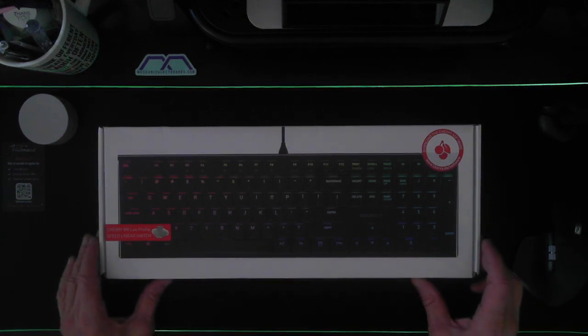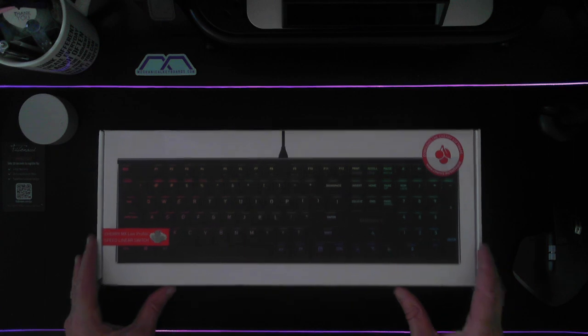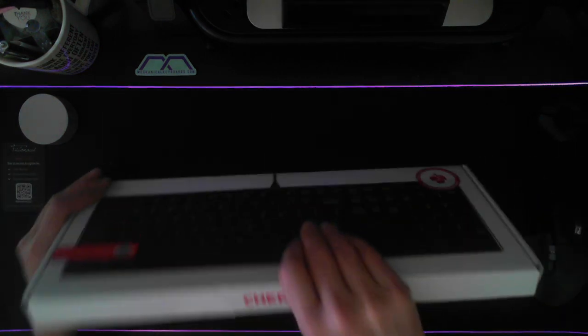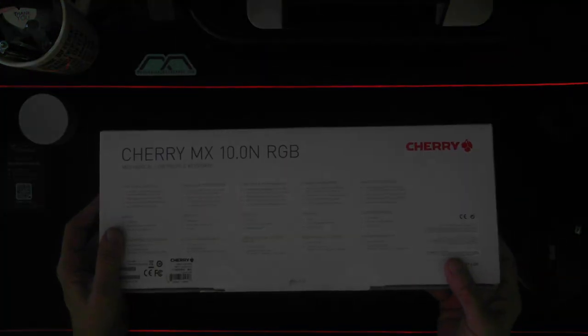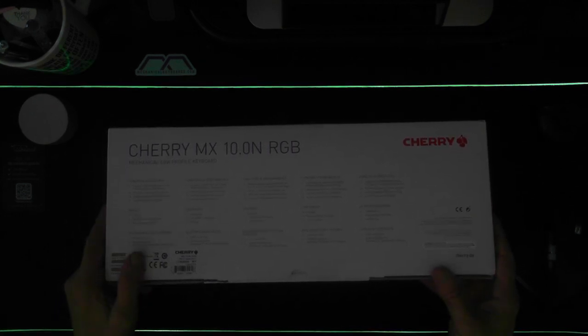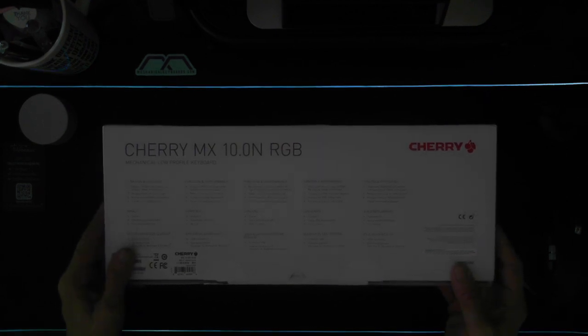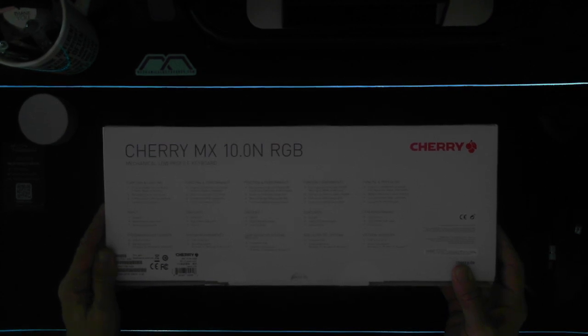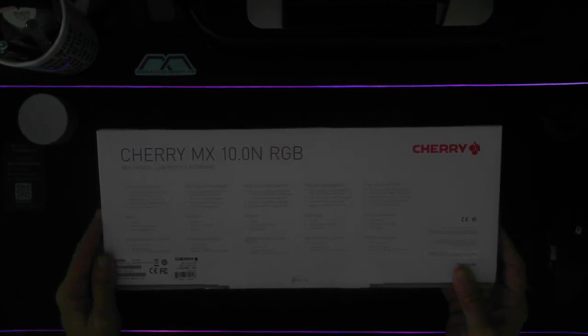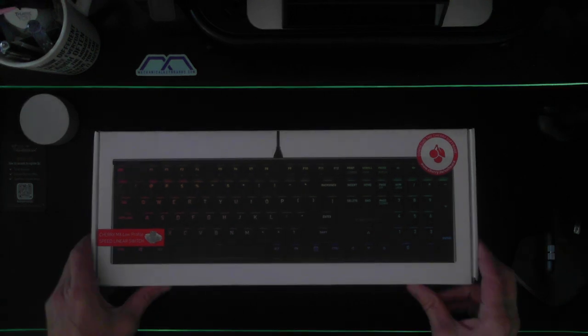In this video I'm going to go through an unboxing very quickly, because there's not really a whole lot in this box. This is the Cherry MX 10.0N RGB keyboard. There isn't a whole lot in the box other than the keyboard itself, and we're not expecting too much else inside here. This is the mechanical low-profile keyboard, so let's have a look inside and see what we have.